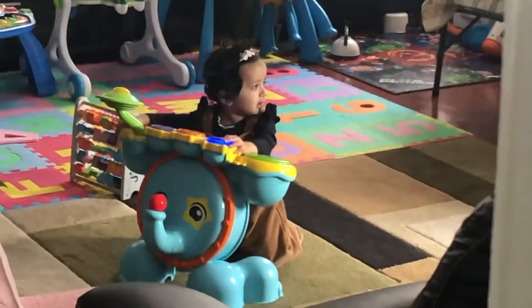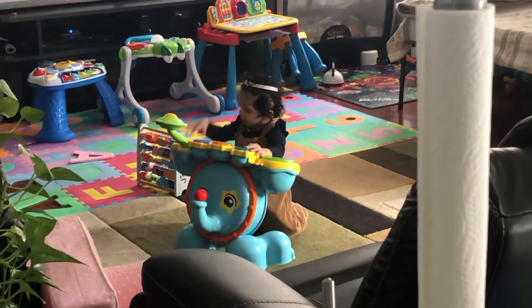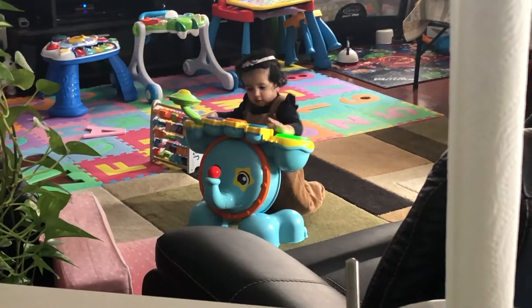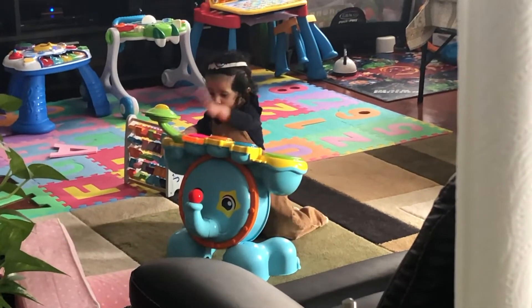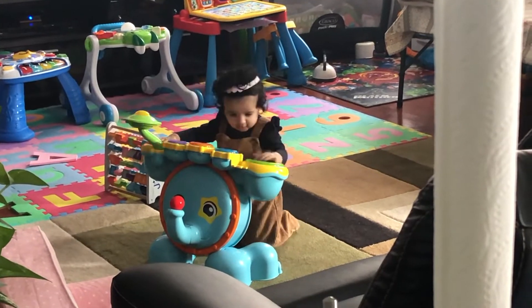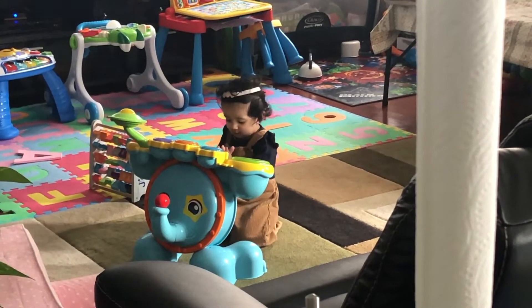Hello everyone, today I'm going to be doing a review on this elephant drum set. My daughter loves this light-up drum set. It came with two sticks to beat the drums, but she just uses her hands. It's more fun than the basic drum as it has so many more functions.